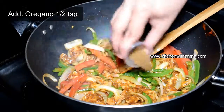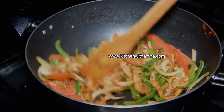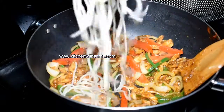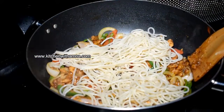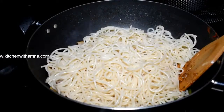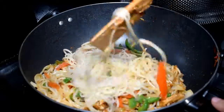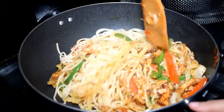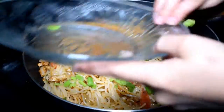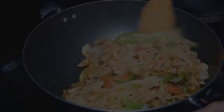We will put oregano in the dish. If you don't have oregano, you can skip it. Close the flame and give it a final mix. Now we will plate the spaghetti with the chicken.